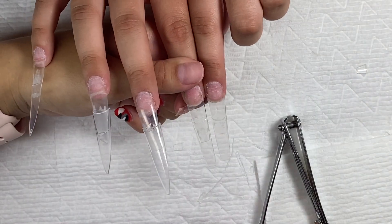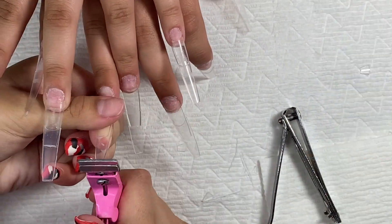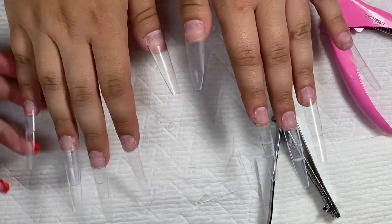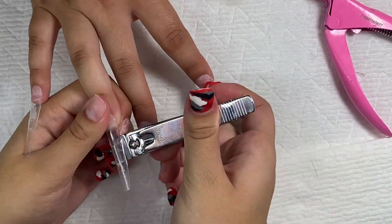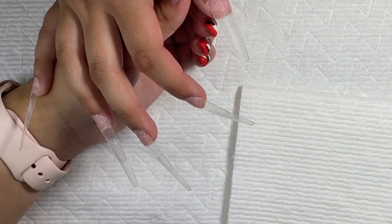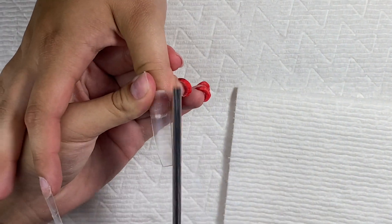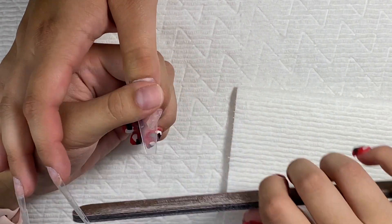I took my tip cutter and matched it up with the other hand to make sure they were all the same length. Then I took my straight edge nail clipper and went around the sides to cut off any excess from the second tip that I glued on. It pretty much made a nice shape. The thumb doesn't have a tip on it because she didn't know if it would be too long.